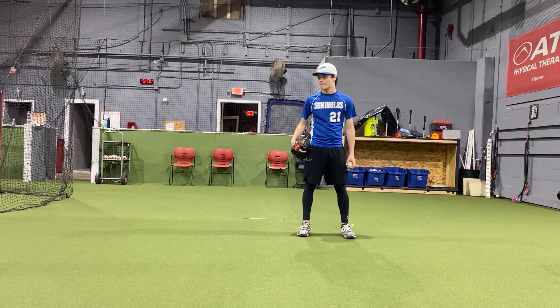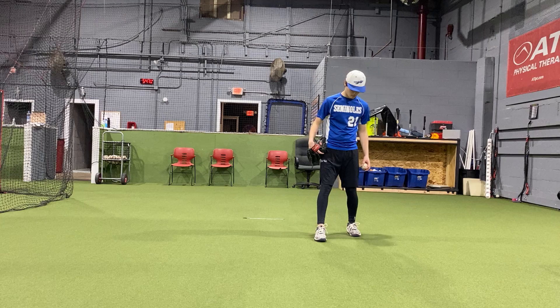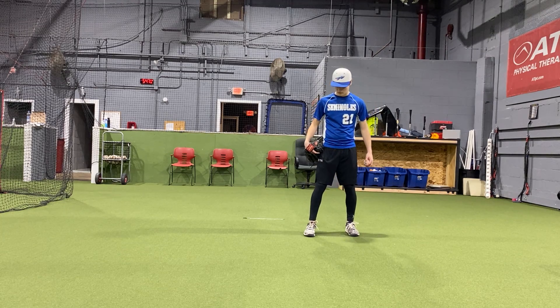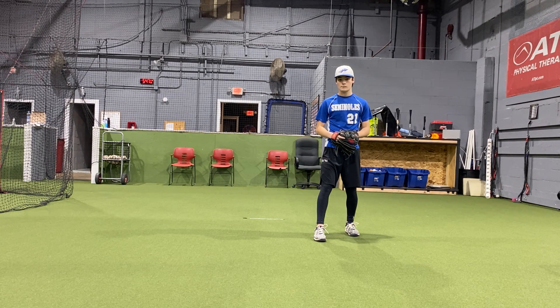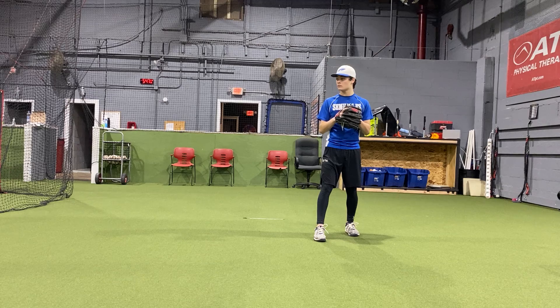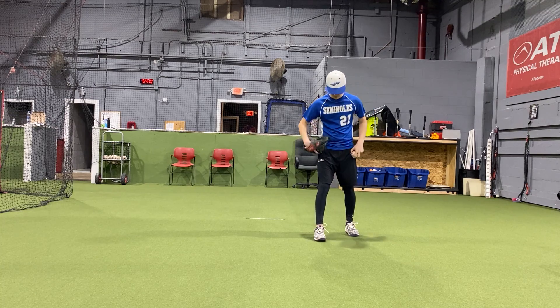How do we set this up? Matt's going to put his left foot, or his back foot — his throwing side foot — where he wants it. He's going to take his glove side foot and move it forward towards us. We have a staggered start here. Matt's going to start his hands where he feels comfortable. Some people like starting by their chest, some by their stomach. There's no issue with either — whatever they feel comfortable with.